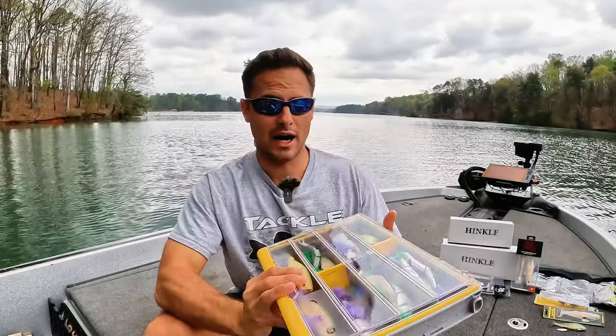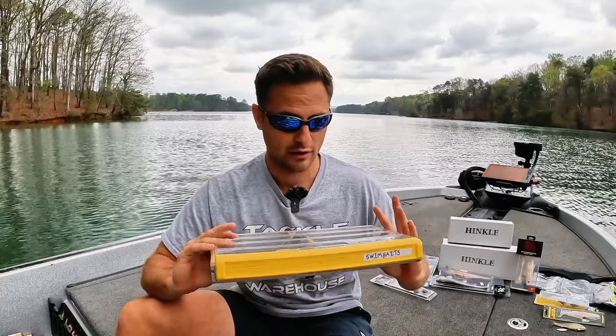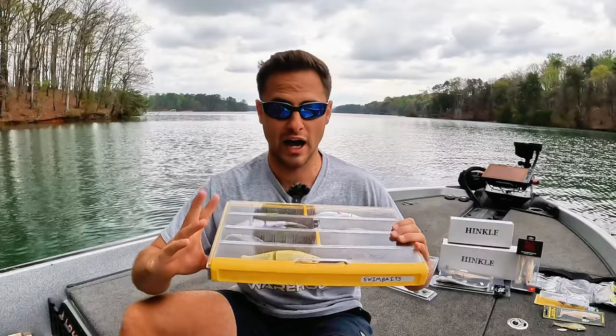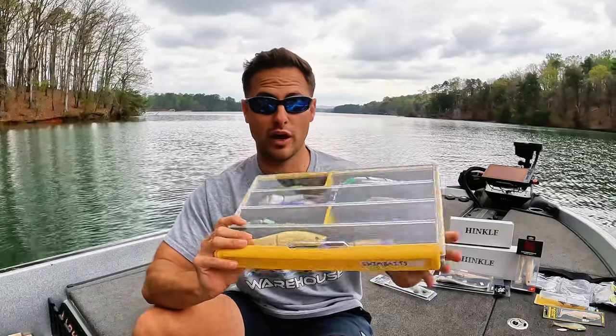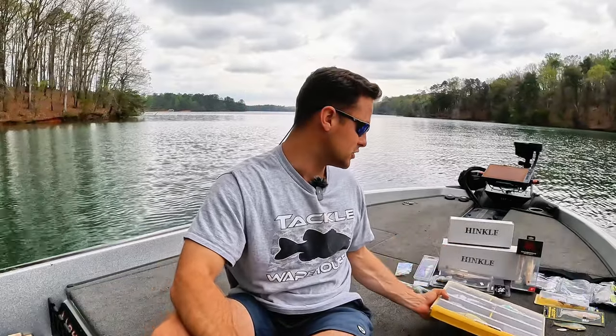Here's a swim bait box. I've got Sibyls. I've got local custom swim baits. We've got Spro. We've got the River to Sea S-Waver. One of these could definitely be a value bait for sure.